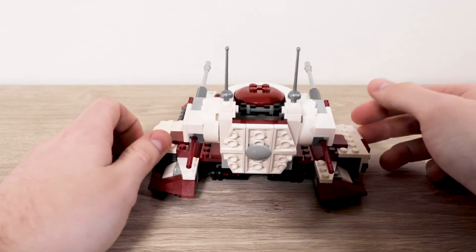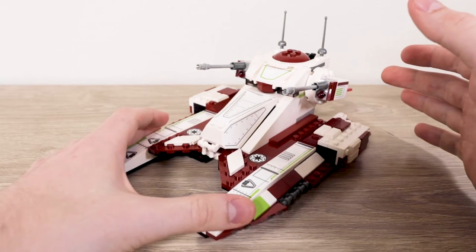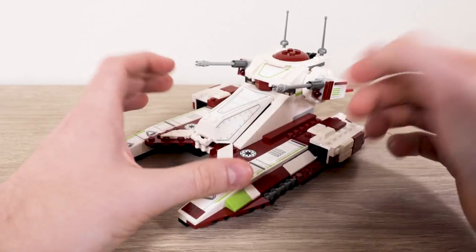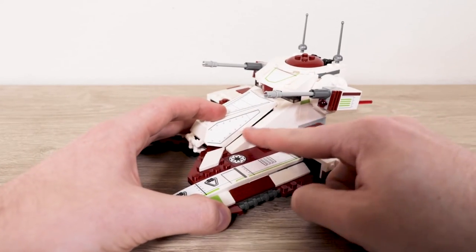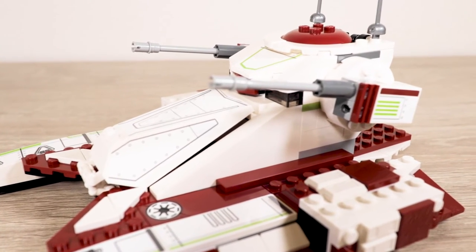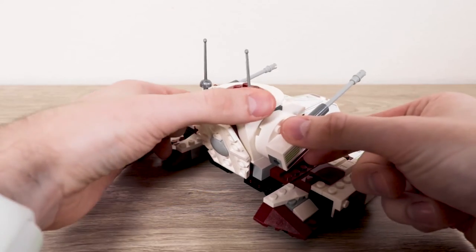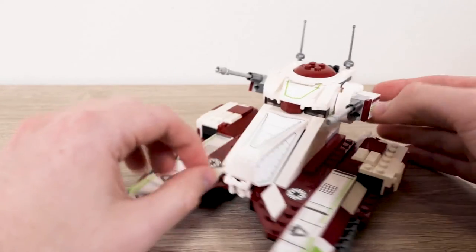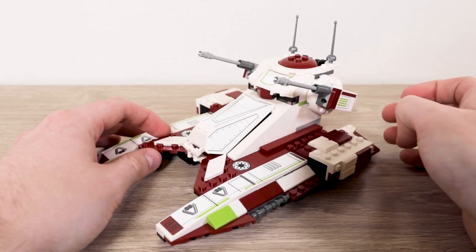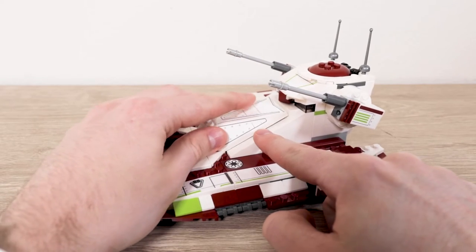That's kind of it for the likes — it's an interesting-looking set, to say the least. Now for the main issue I always saw in reviews: this gap. It is easily the bane of my existence. You really can't get rid of it. Another gripe is these flick-fire missile areas — they're so easy to accidentally shoot. I'm going to leave them off for now because they're very annoying. I'd prefer the old fighter tank's stud shooters.